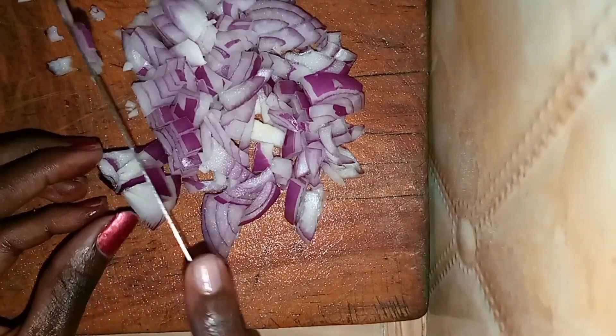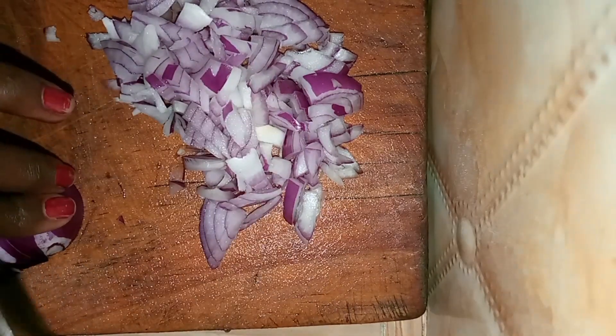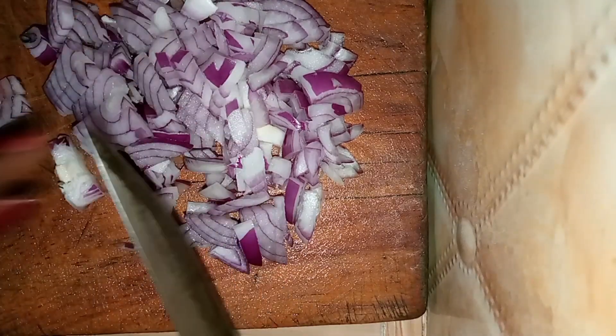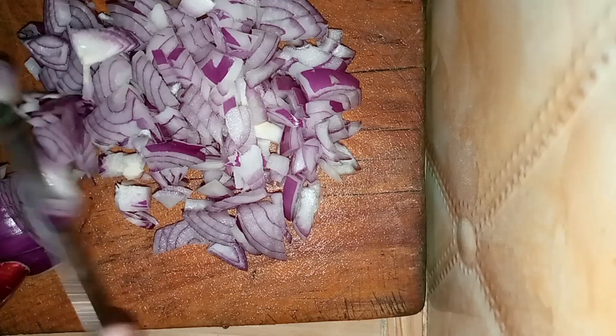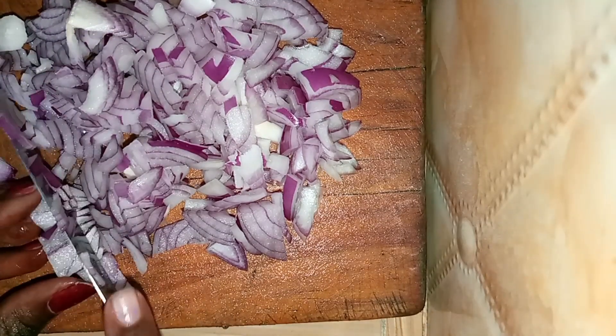I chopped the onions into very small pieces because if you know me, you know I do not like big cooked onions — I really hate them. So I chopped them into very small pieces. At this point I was crying; the onions were making me literally cry, and it messed with the video because I was pausing for a few minutes before I got back to chopping.